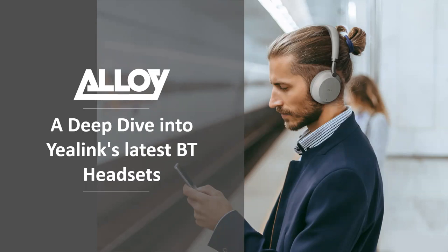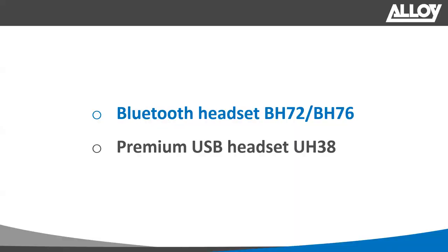Good afternoon everybody and welcome to today's webinar. My name is Scott Young and I am the Manager of Products and Services here at Alloy Computer Products. In today's webinar we're going to talk about Yealink's latest Bluetooth range of headsets — primarily we'll be focusing on the BH72, the soon-to-be-released BH76, and we'll also look at Yealink's latest USB headset, the UH38, which is a USB/Bluetooth headset.